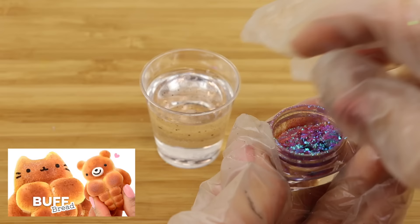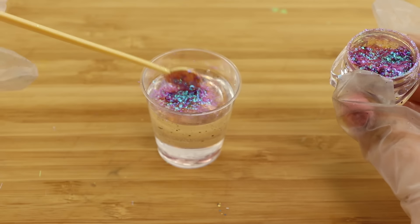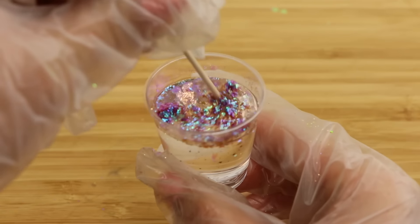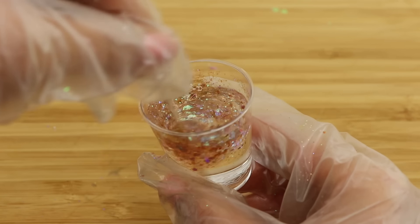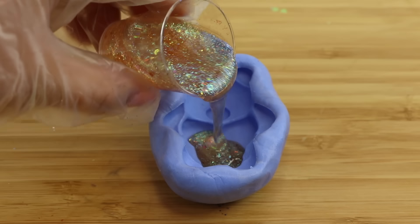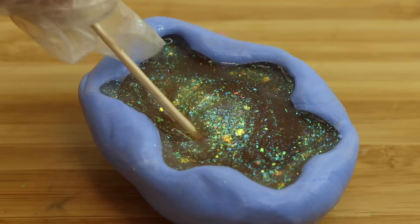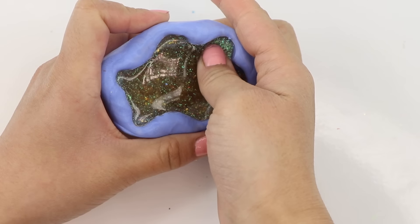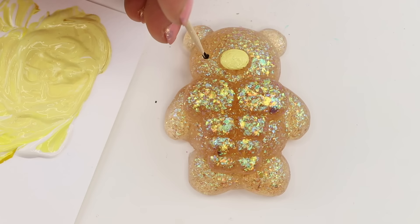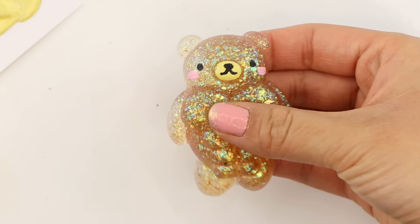This fantastic buff bear happened almost by accident because I decided to use these multi-chrome eyeshadow flakes. It looks purple-blue in the container but once mixed into squishy gel it turns into a golden green color. It reminds me a bit of glittery honey so I thought the buff bear mold would be perfect. In the original video I had some problems demolding the pieces but this one went a lot smoother. Then I just need to paint on a few finishing touches and he's ready to hit the gym.